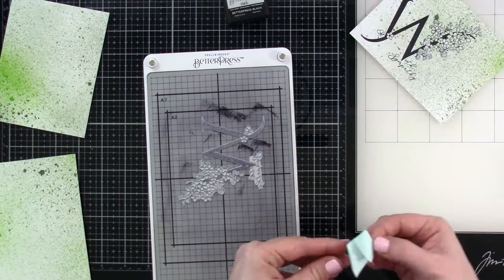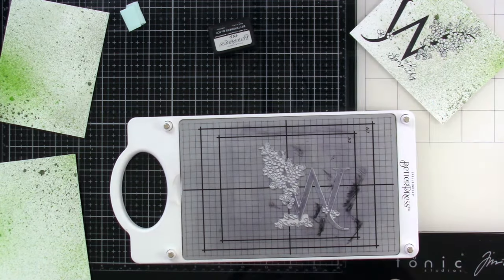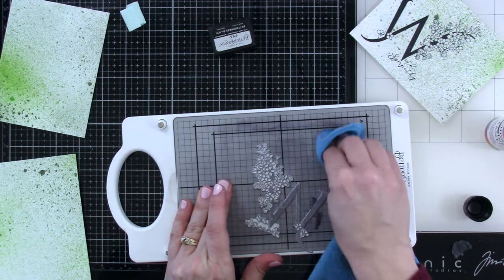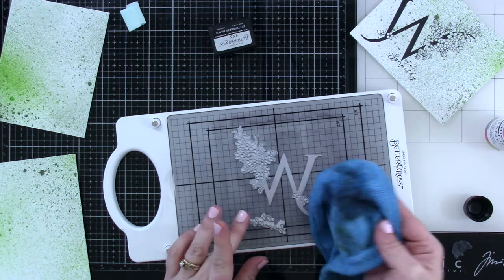We're going to set that off to the side, and I'm going to clean off my plate. A couple different ways that you could do it: you can use some 90% isopropyl alcohol, or I'm going to use some Stazon Cleaner — I think that works just fine too. I have both and I've tried both, and they work fine. It will clean off the background and also clean off your plates a little bit, and then you can move on to your next project.